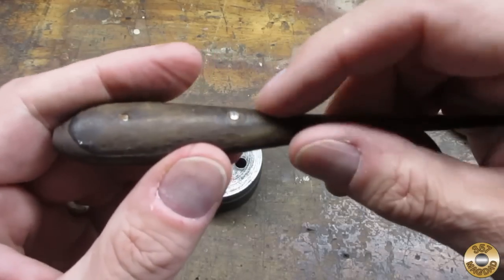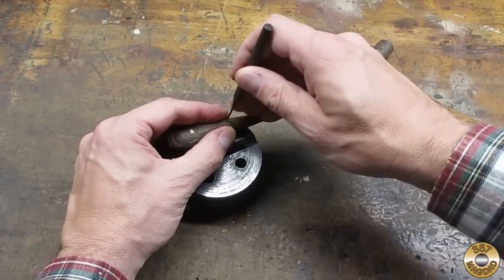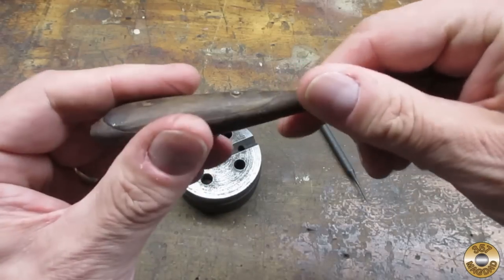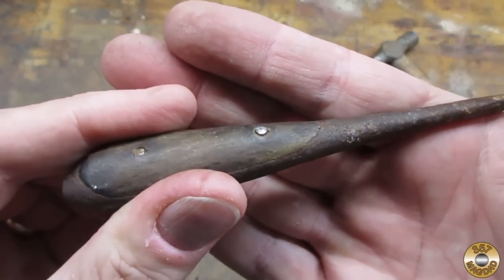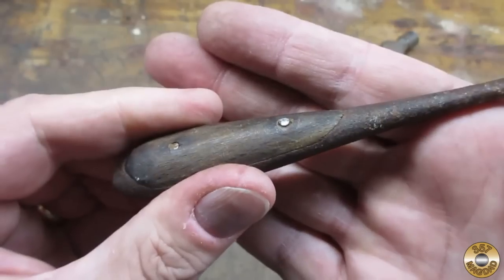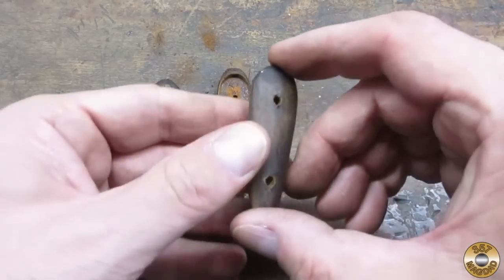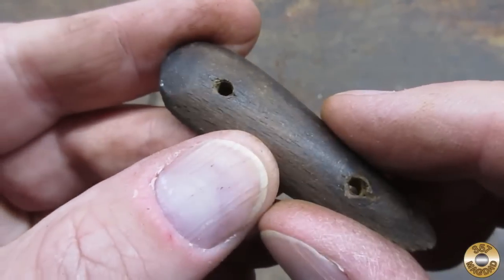Now I think that one started moving. Okay, that one's moving. Now I'm just going to keep lightly tapping and checking, and make sure I'm not splitting any wood, and see if I can get both of these out. That top pin fought me pretty good, but I got it out. And the wood is in pretty good shape. I had a little bit of pull out right there — that one's not too bad.